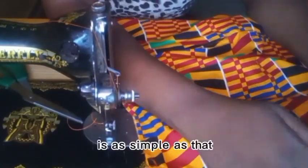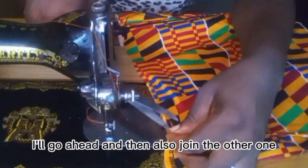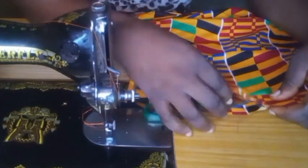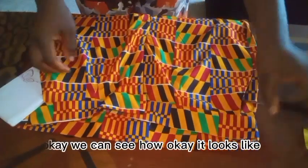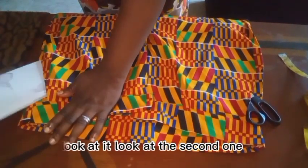Here you go — it is as simple as that, as simple as A, B, C. I'll go ahead and join the other one too. When I'm done with the trousers I'll show you. Here is your finished pocket — look at that! You can see how the pocket looks — it is very, very good and perfect. Look at it, look at the second one.